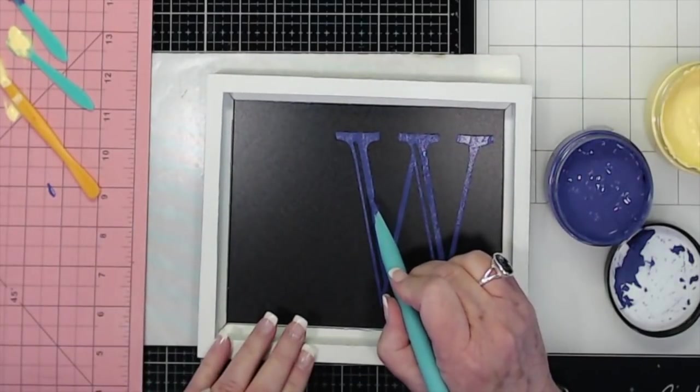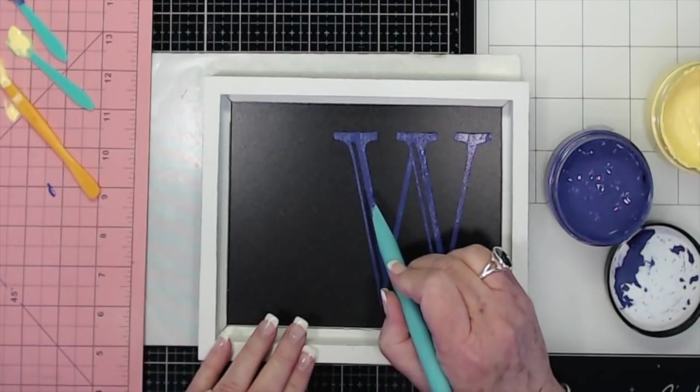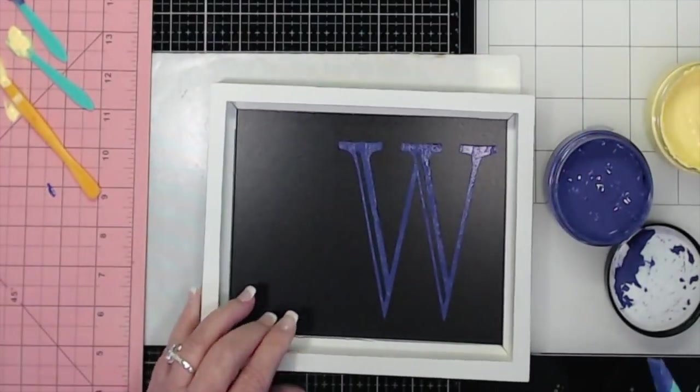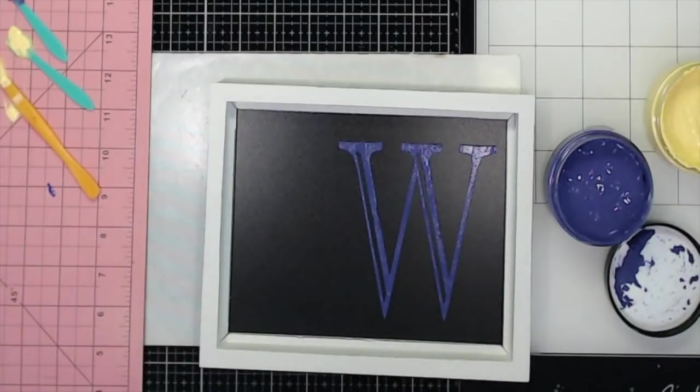Looks like I got just a little spot where I didn't get enough chalk. So all I'm doing is taking that tool and going down over that, filling it in. And it's finished.